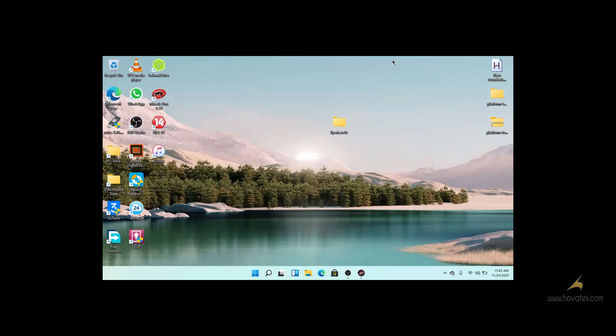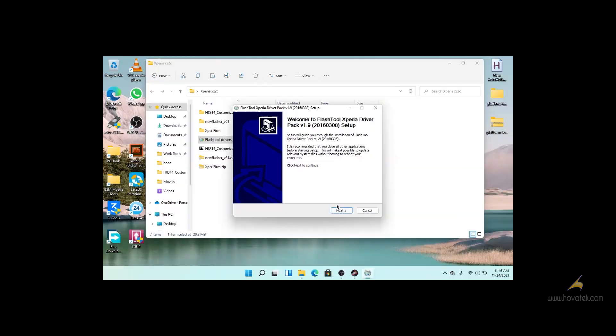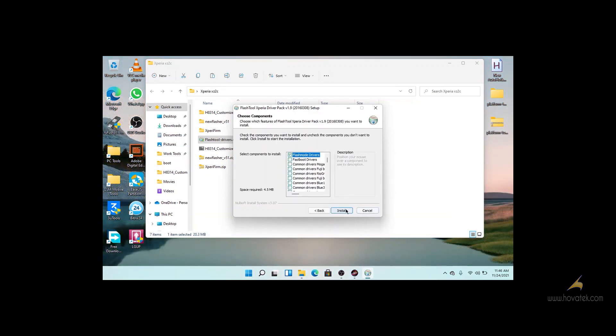In this tutorial I will be explaining how to flash Sony Xperia devices using new flasher. First we are going to install our flash mode driver — you tick flash mode drivers and you click install.